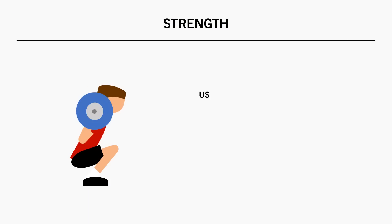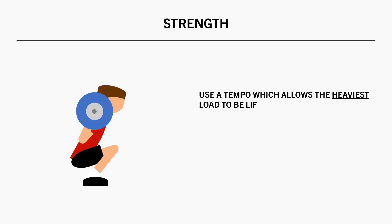This is why we have the ability to manipulate our eccentric tempo more so than our concentric tempo. Getting back to the question of this video: how slow should we control our eccentric tempo? These recommendations may change depending on what we are training for. If we are training for maximal strength, we want to use the tempo which allows us to lift the most weight possible, at least for our primary strength lifts, usually meaning controlling the load to some extent but not so slow that it fatigues the muscle for the lifting phase.